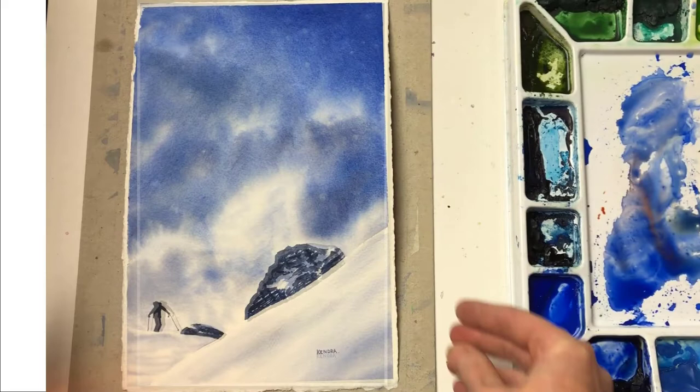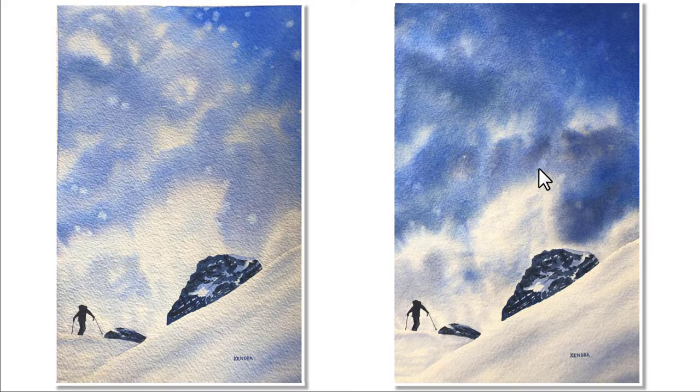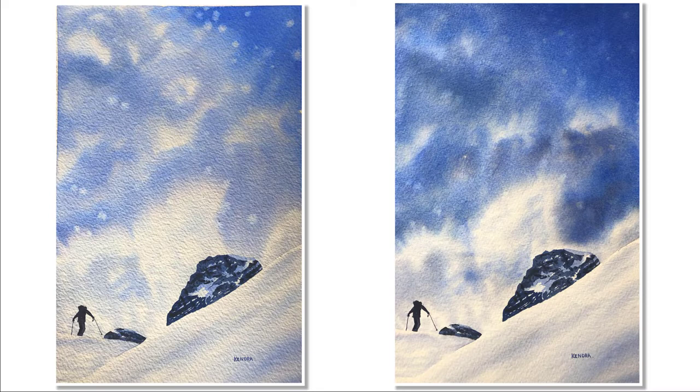Did I wreck it? Well, while I'm not crazy about my new sky, I do feel like my eye is more drawn to the skier and stays down in this area for a lot longer. When I look at the first version, the sky is very soft and pretty, but the snowflakes up on the top right-hand side distract and draw my eye up and keep it bouncing around. So while I don't feel like I turned it into a masterpiece, I think I accomplished what I set out to do. I would still love to know your opinion of which one you prefer. And don't be afraid to tell me if you think I wrecked it, because either way it was a lot of fun to paint. I hope you enjoyed seeing it come together, and thanks so much for watching.